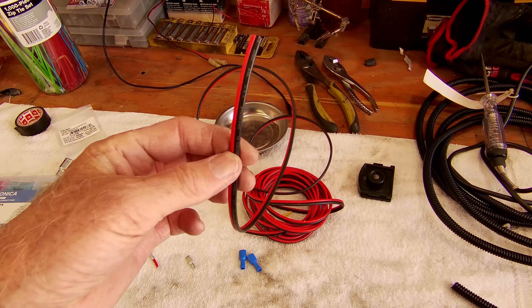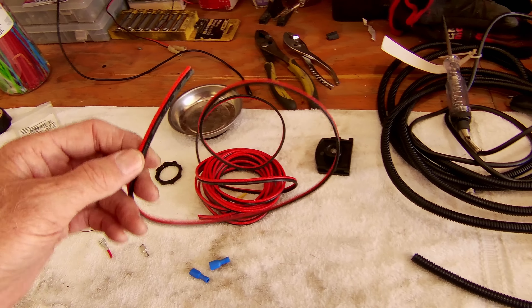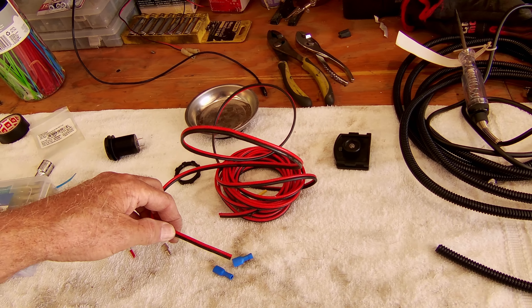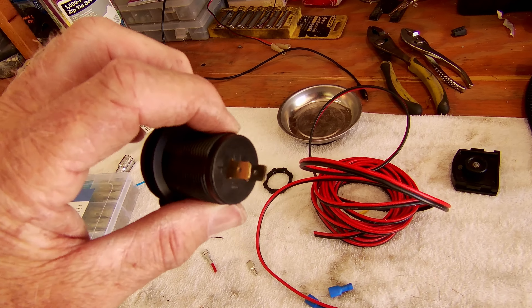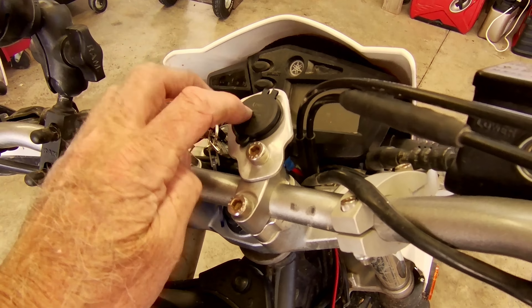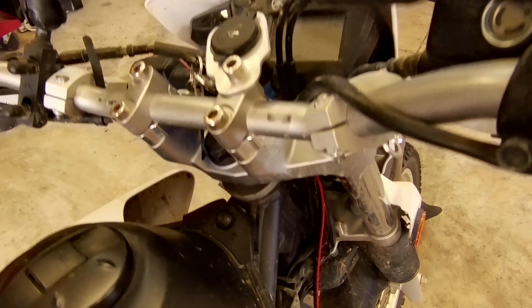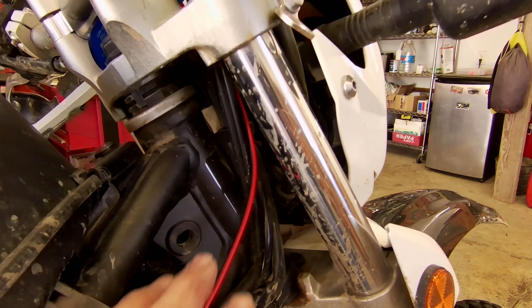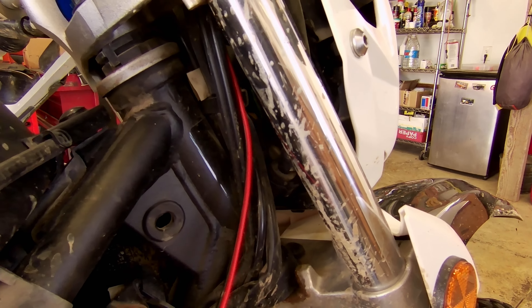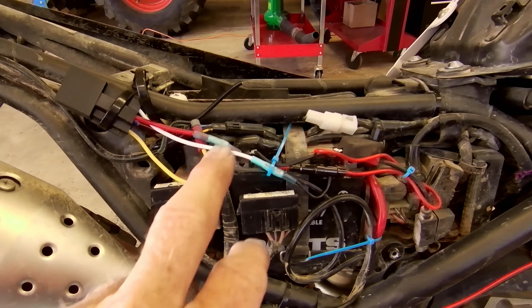Now I've got to make a wiring harness to go from the relay up to the USB port. I just happen to have a coil of wires and some female connectors. I'm going to go ahead and connect the wires to these female connectors that will go to the male end of the USB port. Our next step is to mount the USB port — I've got it in place and I've got the wire connections there. Next step is to run that wiring along the wiring harness and then along the frame here, and bring it back to hook it up to the battery.